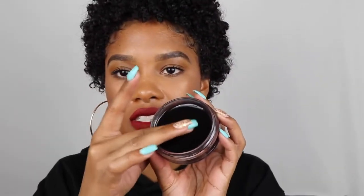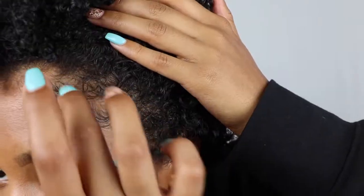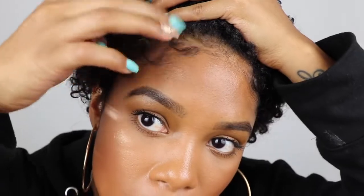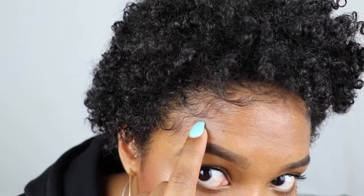Now I'm going to take it one step further with their Color Edges in the shade black. This is literally just meant to color your edges. I kind of like the idea of this because it can make your edges pop more — I think it's going to make them stand out a little bit more. Instead of using a brush, since we've already got some edge control on there, I'm just going to dip my finger into this and layer it on top. Do you see a difference there where this looks dark and then this kind of looks a bit faded? It just gives it that extra that it needs.